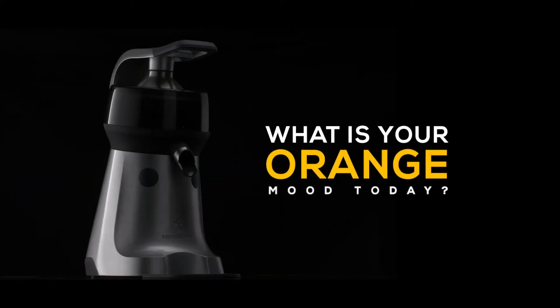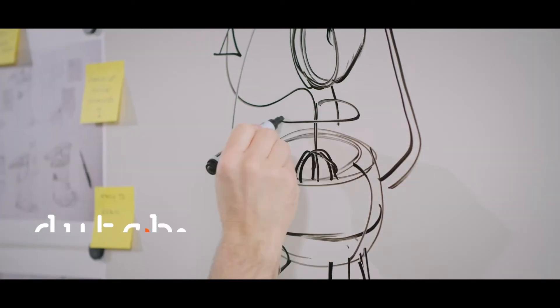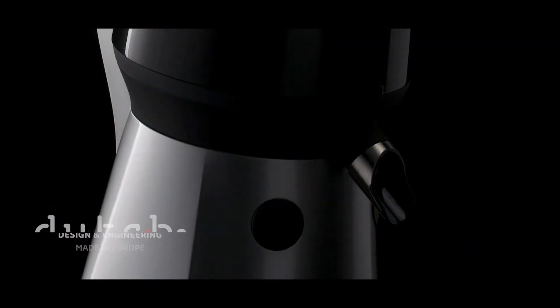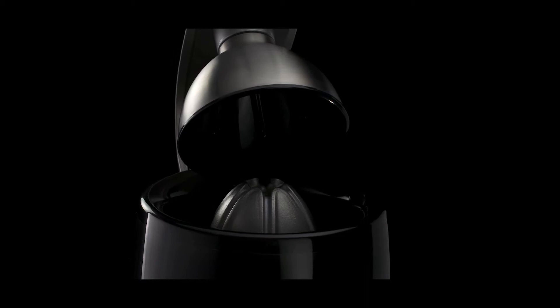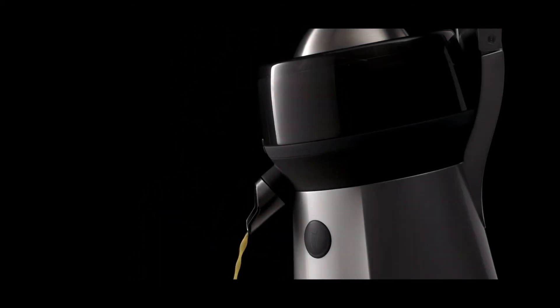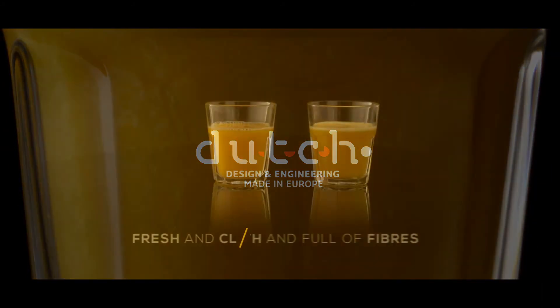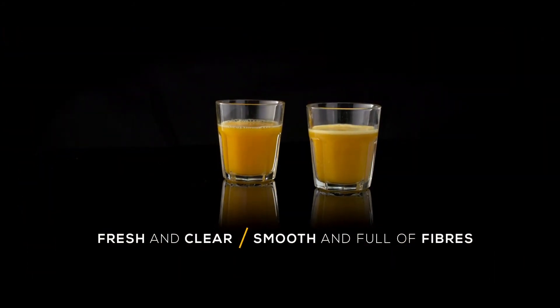What's your orange mood today? After five years of hard work, a new citrus press icon was born — easy to use, easy to clean, and of rock-solid quality. Fresh and clear or smooth and full of fibers: two types of juice at the touch of a button.